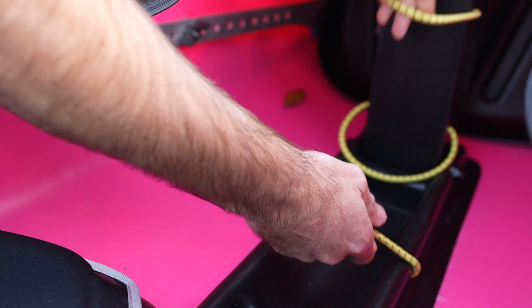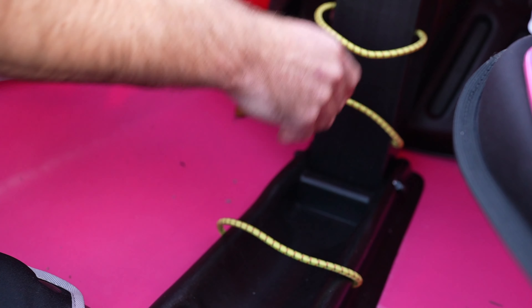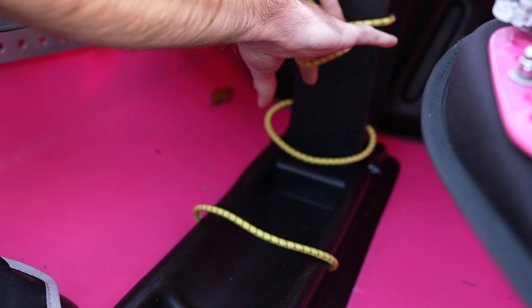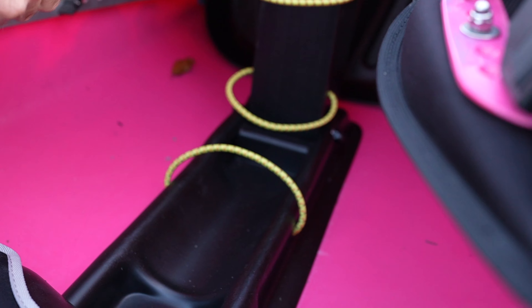I don't necessarily like these bottle holders. They hold a big Nalgene bottle, but sometimes I just want a little Gatorade or something like that. I wish these were a little smaller. You can twist them and kind of make some stuff fit, but they'll slide off to the side. Anyway, just a minor thing there.